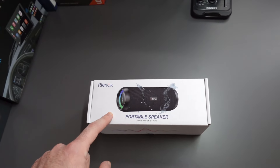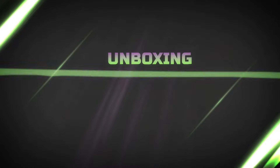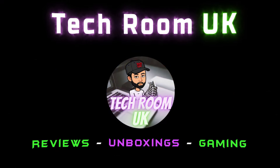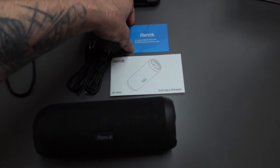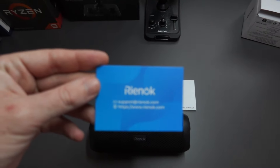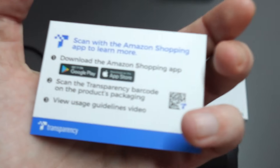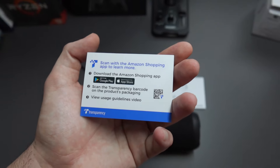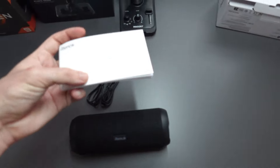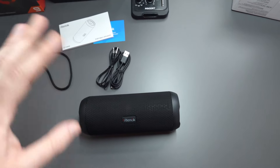Let's go ahead and open this box and see what we actually get inside. After opening the box, we get a support warranty card. If you have any issues, you can contact them at the email addresses shown or on their website, Raynockay.com. You can also contact them on Amazon. We also get a quick setup guide with pictures, which is quite nice, but this is very easy to use so you probably won't need that.